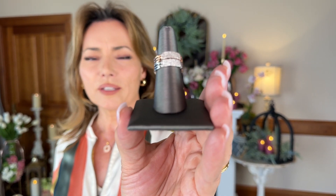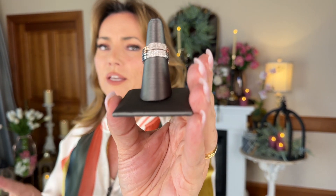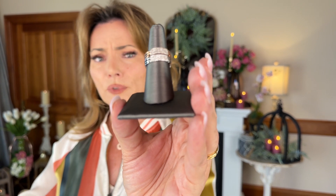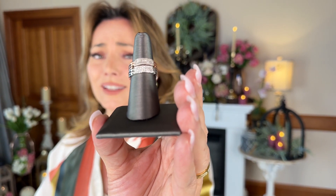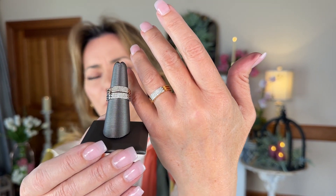One quarter carat of diamonds — not something that looks like diamonds, but diamonds mined from the earth. Beautiful, natural, gorgeous, faceted diamonds. This is going to be a quarter carat in your choice of rose, white, or yellow.